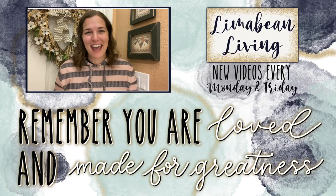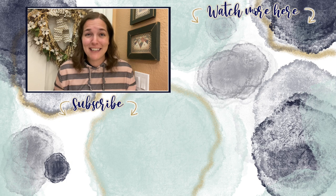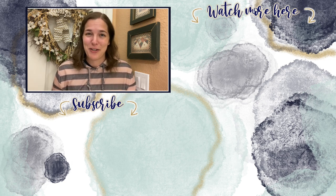You've made it to the end of the video! If you didn't know already, every Monday and Friday you can find motherhood and lifestyle content on this channel — yummy recipes, easy DIYs, mom hacks, cleaning and organization, or just a combo of everything. Please know that you are loved and you are made for greatness. I'll catch you in the next one!